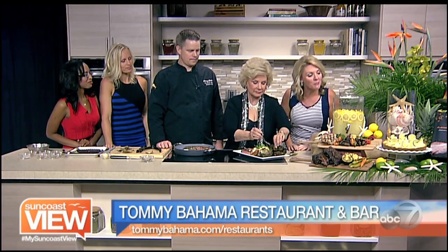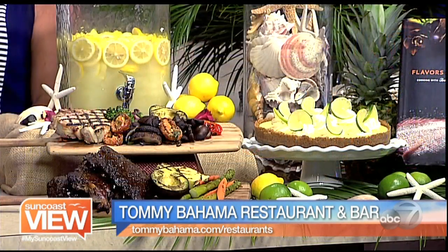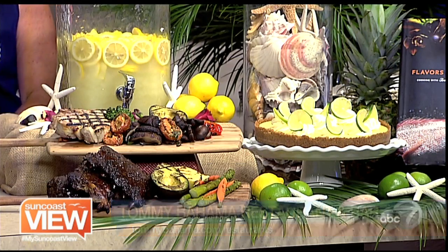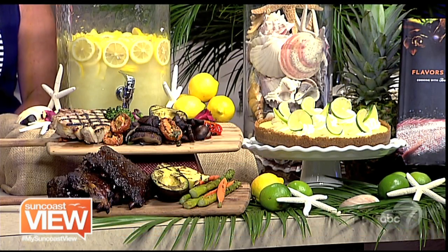That sounds great — a special Father's Day menu from Chef Shannon at Tommy Bahama. You'll want to go visit him. And I think I spy some key lime down there — is that a key lime pie? That is a key lime pie. That looks absolutely amazing. So a great idea for Dad. Thank you, Chef Shannon. We love the grilled veggies too.